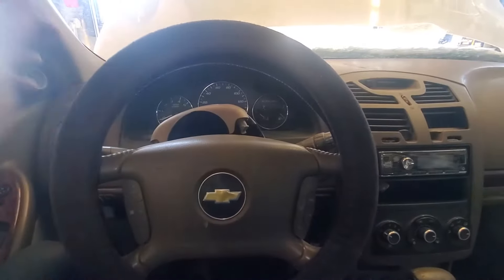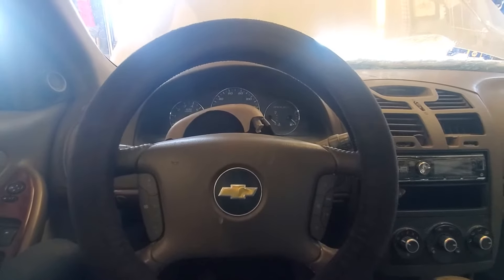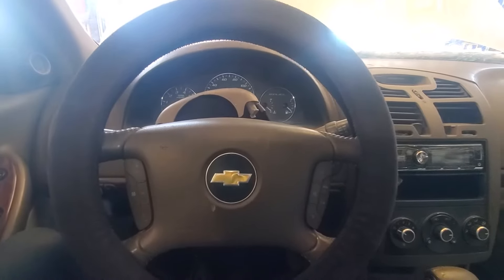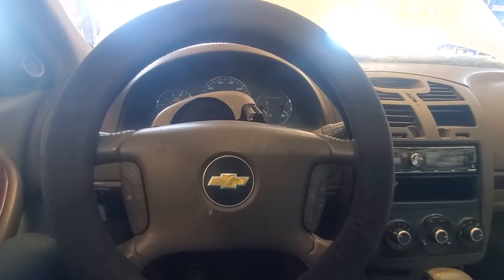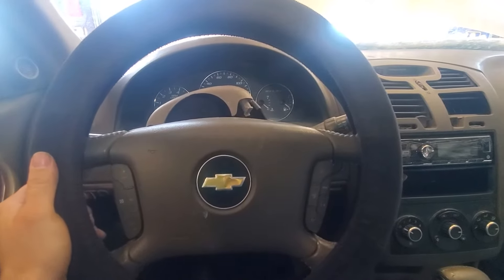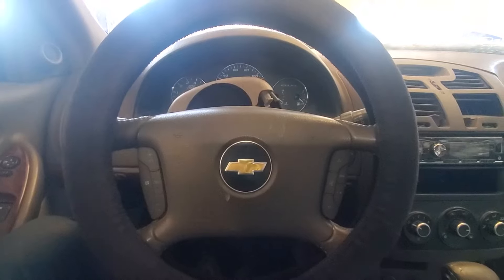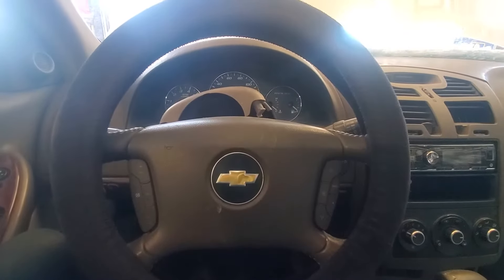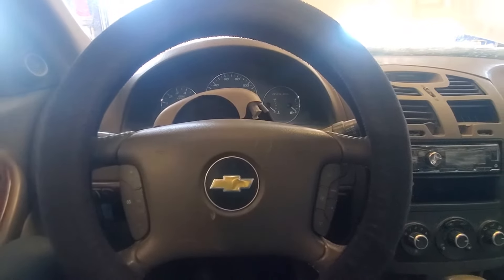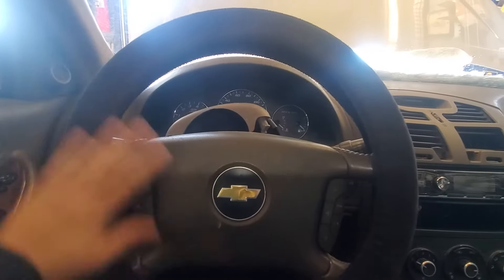Now at this point you're going to want to make sure your steering wheel is straight. It's very important that it stays in that straight position so you don't do damage to the system, especially the airbag clock spring, which can be damaged if the steering wheel is turned while we take this part out of here. Make sure your steering wheel is straight and do your best to keep it remaining as straight as you can. It can handle small wiggles, but we don't want it spinning a full rotation.